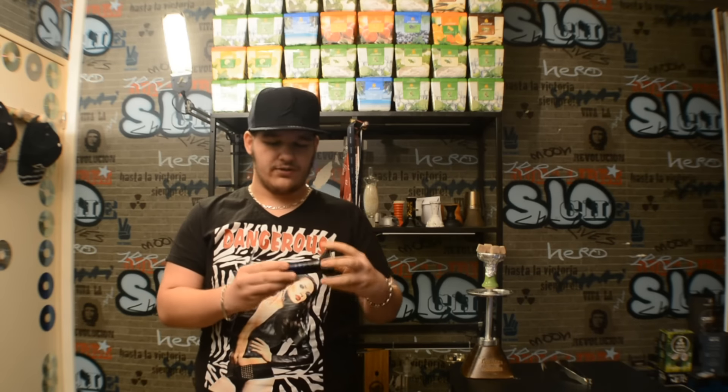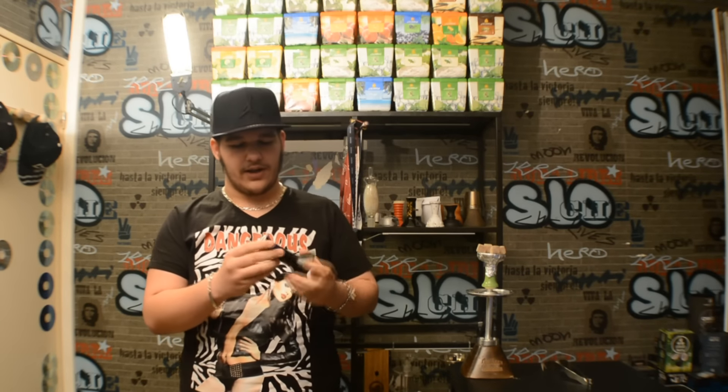En positif de ce foyer, le prix qui est un très bon prix. On est sur 20 dollars, ça fait à peu près 17 euros en France. Ça va, au niveau des foyers on est sur un très bon foyer à bon prix.